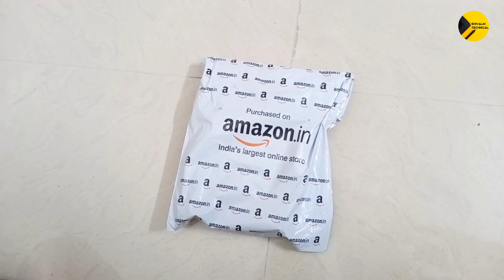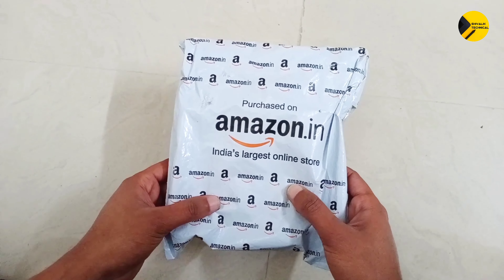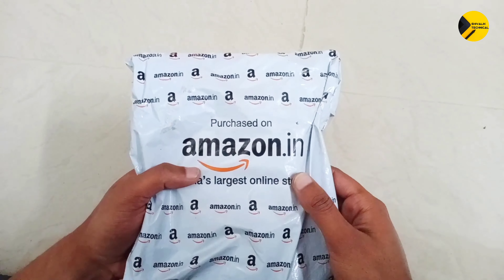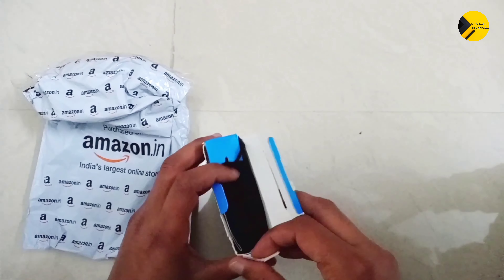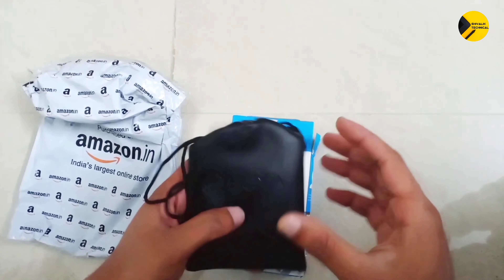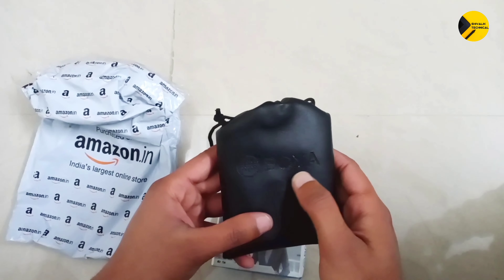We have purchased the Boya BY-M1 mic from Amazon and the delivery has just arrived. I am going to unbox this mic, so let's find out what is inside. We got this box inside the packing, so let's open this box. We have a pouch inside, and the pouch has 'Boya' written on it.